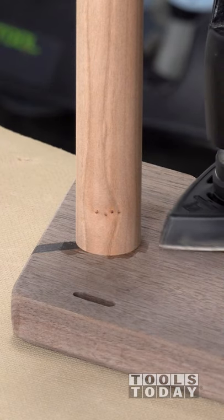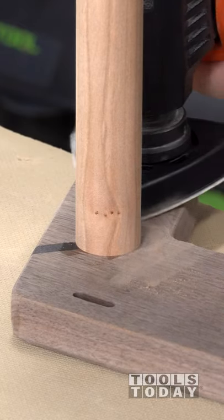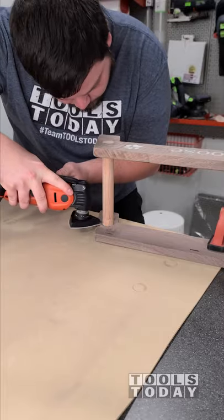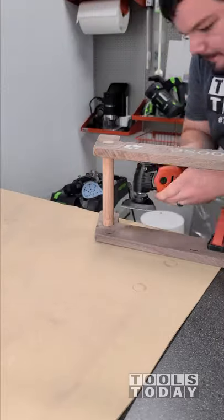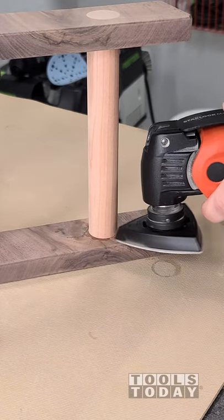So where those dowels went in, I have a little bit of glue that needs to be cleaned up. I changed the speed down to one so that way we didn't burn through the wood or the sandpaper, and I can get into all these really tight areas to clean up that glue. So that way our finish looks really nice and we don't have any glue stains. It did a really nice job around these dowels.